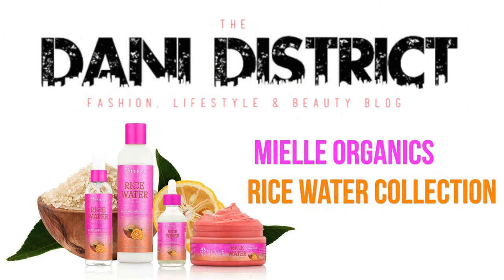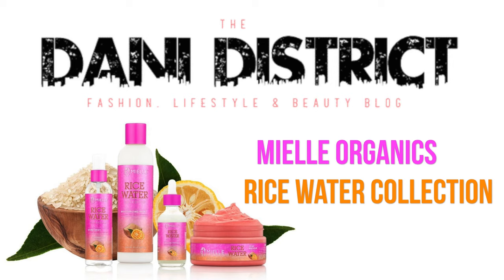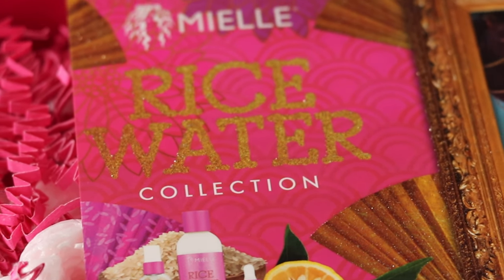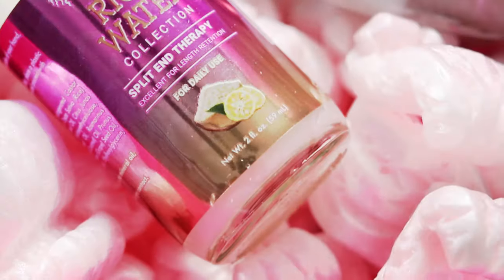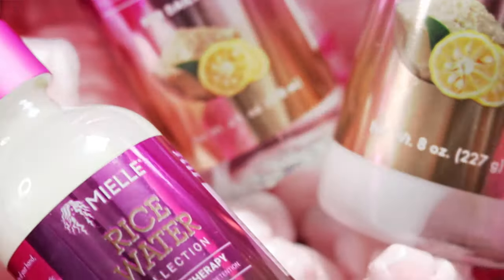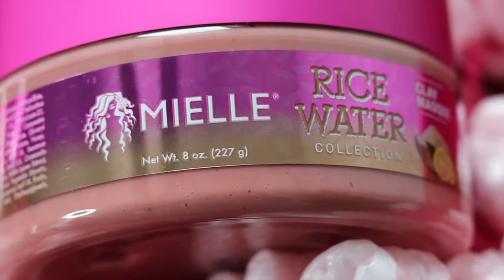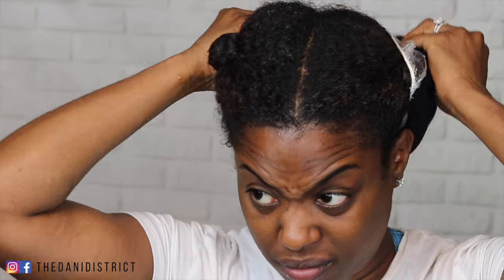Hey everybody, welcome back to my channel. Today we're going to do a quick review and tutorial on the Mielle Organics rice water collection — it's a very new collection that just came out this week. As you know with Mielle, the packaging is always amazing. The products we're reviewing are the shine mist, the split-in therapy, the moisturizing milk, and the rice water clay mask.